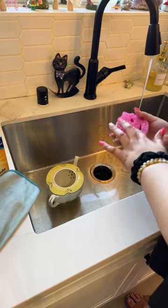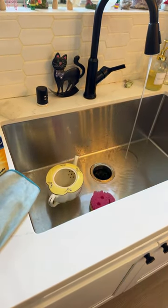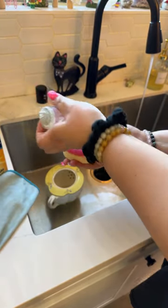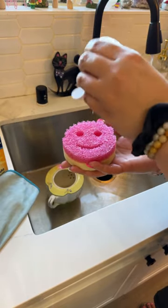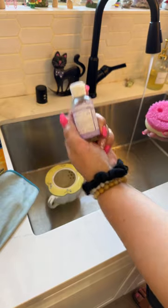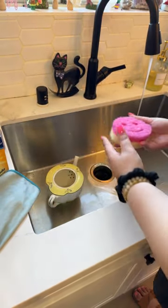Now I'm going to put some of the castile soap on here. This one just kind of comes out and drops — little tiny one. I got it at Target. You can get all the way up to refill size for the soap.